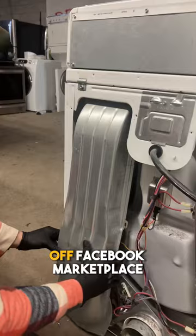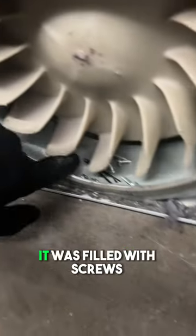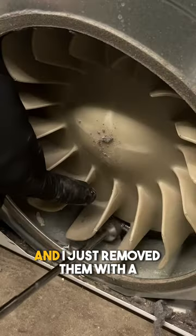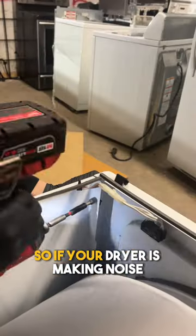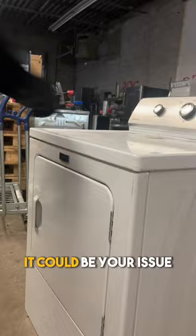I bought this dryer for 30 bucks off Facebook Marketplace and the woman told me it was making some loud noises. As you can see here, it was filled with screws when I took a look at it and I just removed them with a magnet. So if your dryer is making noise, be sure to take the back of the dryer off and take a look at the fan assembly — it could be your issue.